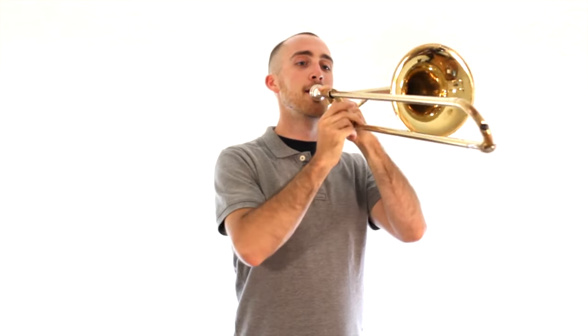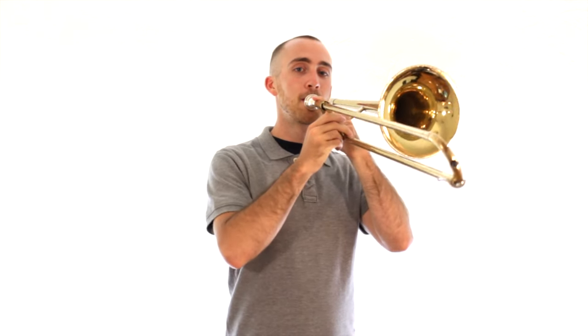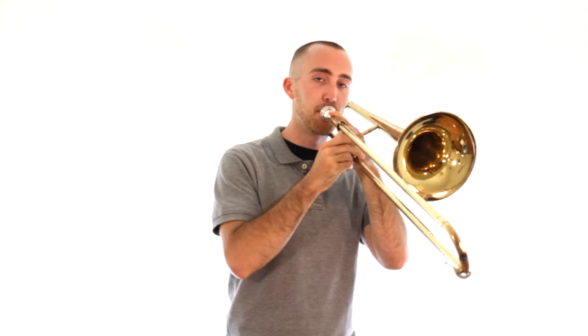If you're getting a sound like this, or it's just air coming out, that's telling you that your lips aren't buzzing at all — push them together more and blow faster air through them. If you're getting a really low and weak sound, that's telling you that your lips aren't tight enough and you're not using your stomach at all. Really use that to push all the air out.